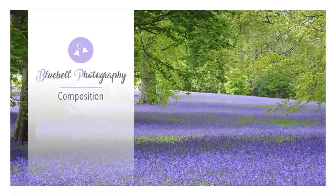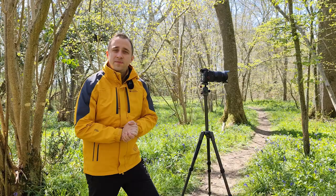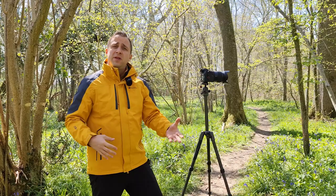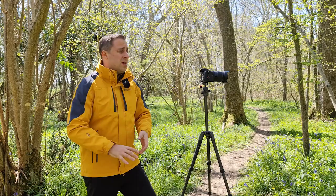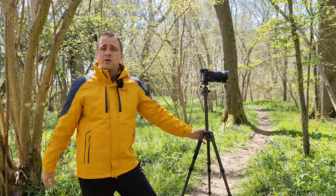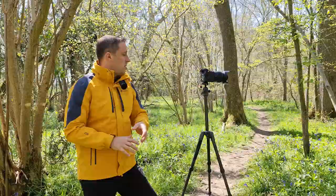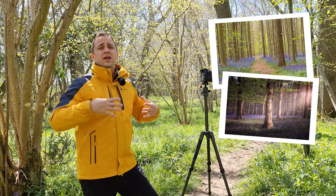Now let's move on to composition. Composition in a forest is very similar to regular composition — you're looking for rule of thirds, leading lines, and so on. One thing to remember is to beware of clutter, because forests can get really busy very easily with fallen branches, rocks, and stones. Make sure you put your camera on a tripod and walk around to see what scene works best. Use paths for leading lines, and lonely trees also look really cool. Don't get focused only on the bluebells — sometimes you want to build the scene with many different elements, because a picture that's just full of flowers can get a bit overwhelming.